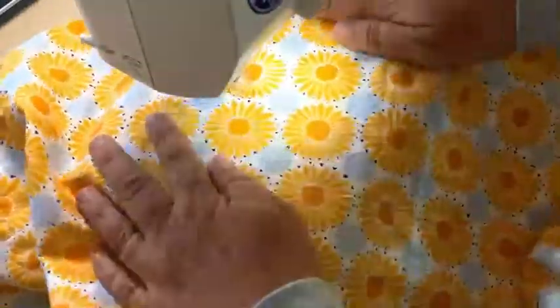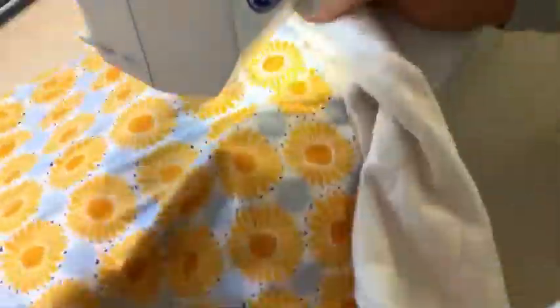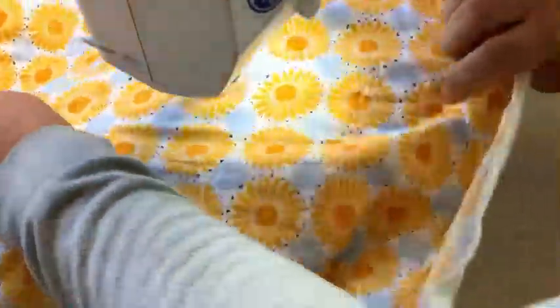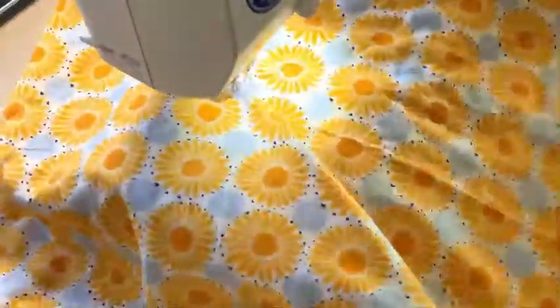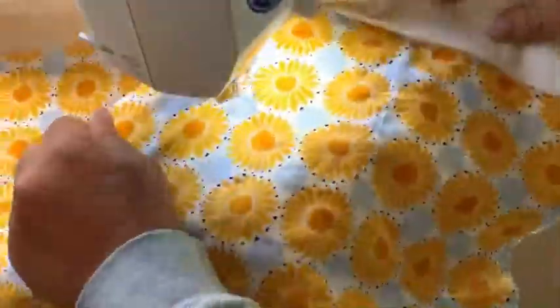I did learn though that it's a lot harder to do this on a regular sewing machine that doesn't have the big wide table. So Amazon, I guess I'm going to have to hit you up again.